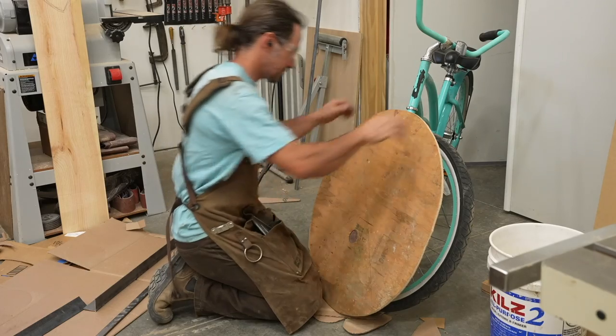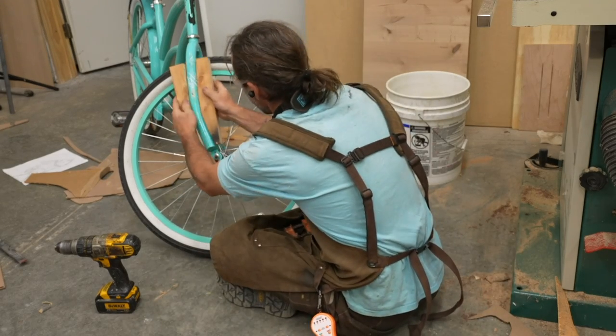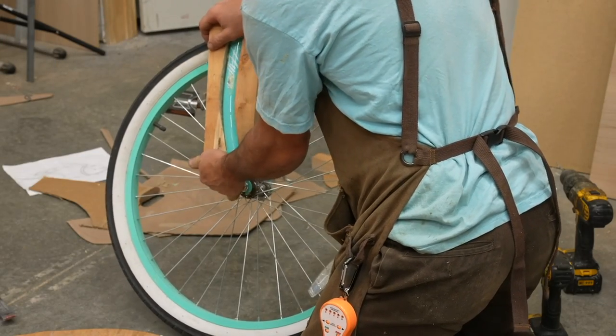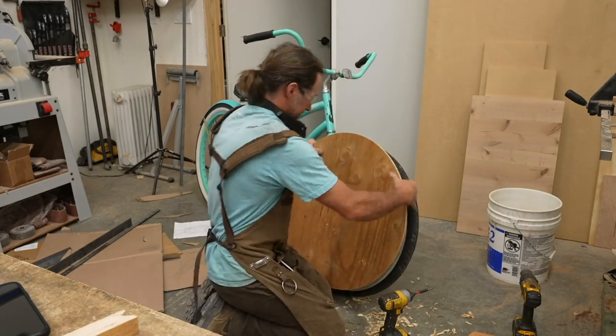My next step was to figure out how to attach it to the bike frame. I decided to squish two pieces of wood along the front fork and screw them together, using that as an attachment point. Once that was on the frame, I could take my piece of plywood, position it where I wanted, and just screw it directly on.